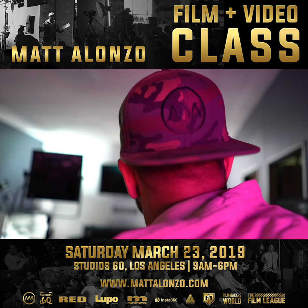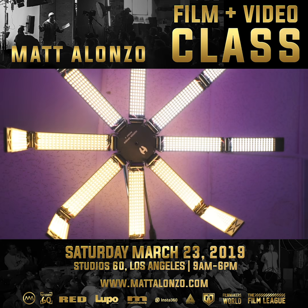Matt Alonzo here at Matt Cam. Pete from Lupo Lighting is going to be showing us some of the products that we'll be demonstrating at the class. Shout out to Lupo Lighting for extending this opportunity to us. Let's go.